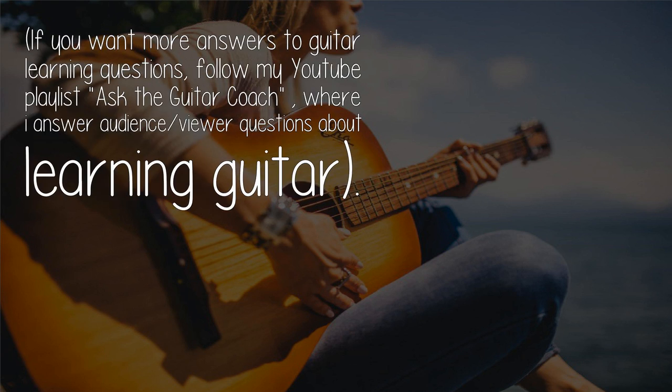If you want more answers to guitar learning questions, follow my YouTube playlist 'Ask the Guitar Coach,' where I answer audience and viewer questions about learning guitar.